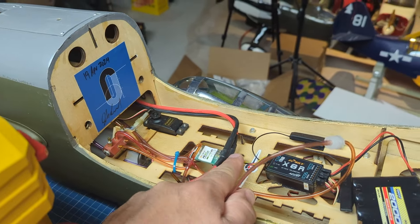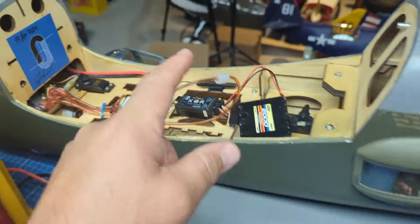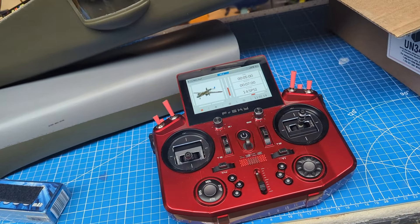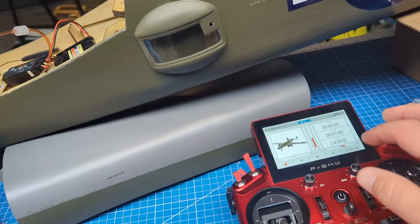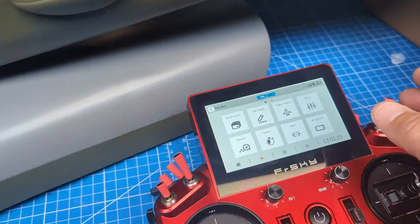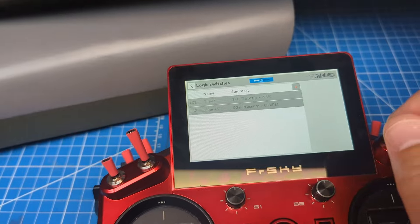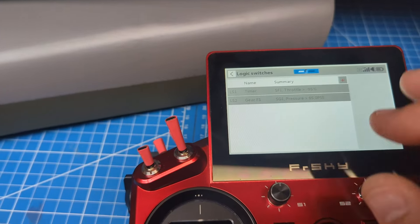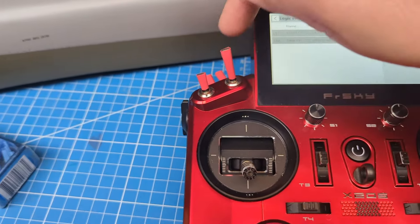The pressure sensor is in-line and sends telemetry through the smart port, which sends data back to the radio. You set that up like you would any other telemetry sensor in the manual — that's the easy part. Now we're going to go into logic switches. I've set up this first one for my timer based off throttle position and throttle cut.